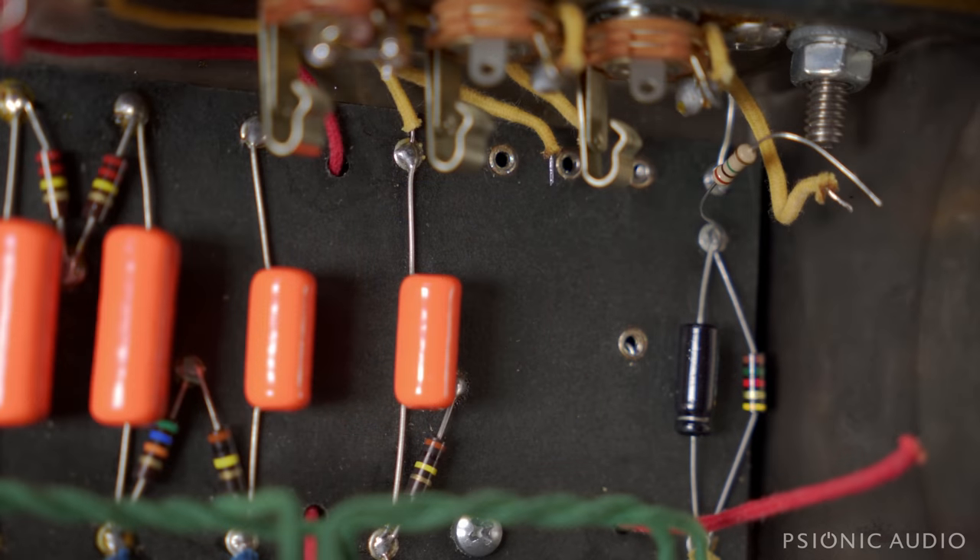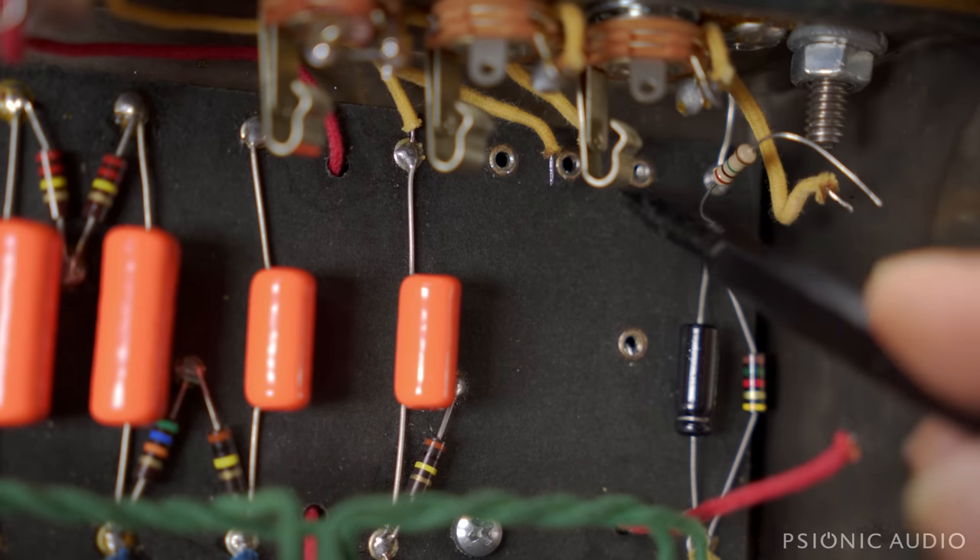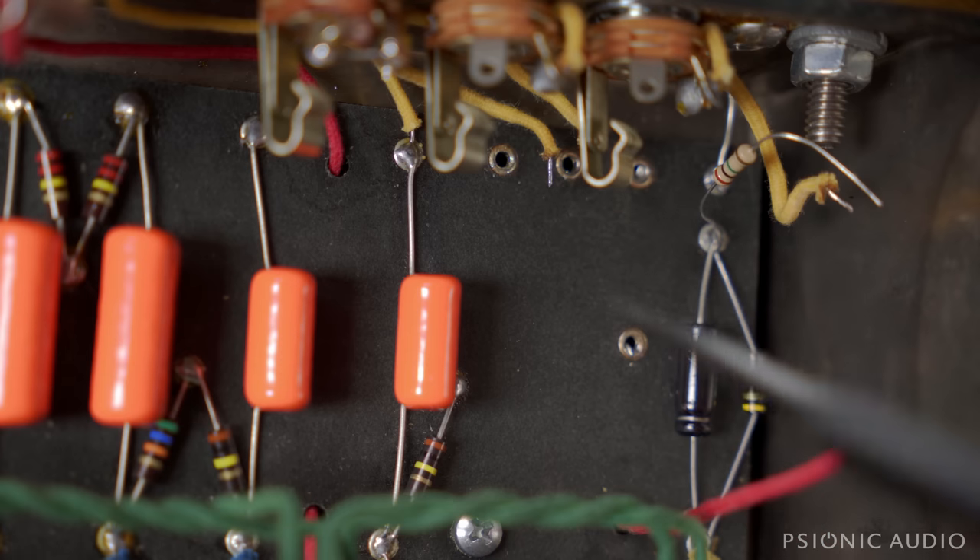In the process of testing all this, I discovered that there was a lot of DC present at the eyelets on the input resistors, and that's common to Harvards and other amps from this era of Fender, where DC just builds up there. So I tried to get it out, and it came back, so later you'll see my solution for that.